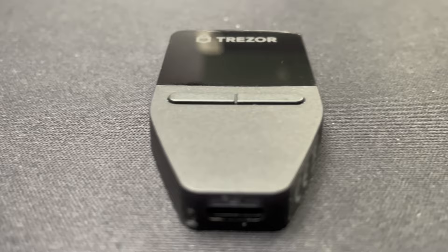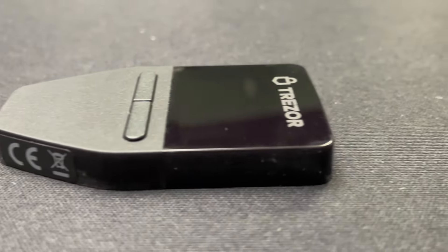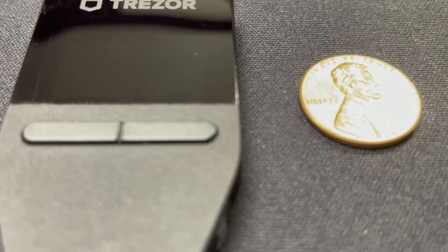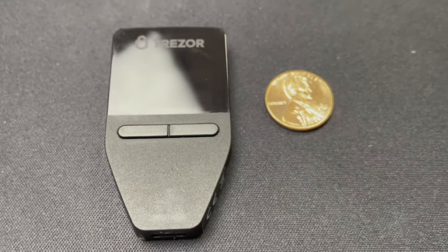All in all, the Safe 3 is easily one of my favorite cold wallets because it is so easy to use without sacrificing any security. If this sounds like the wallet for you, check out the Safe 3 — link is in the description. Otherwise, check out all the cold wallets I've reviewed on our Cold Wallet Review playlist, and I'll see you next time.